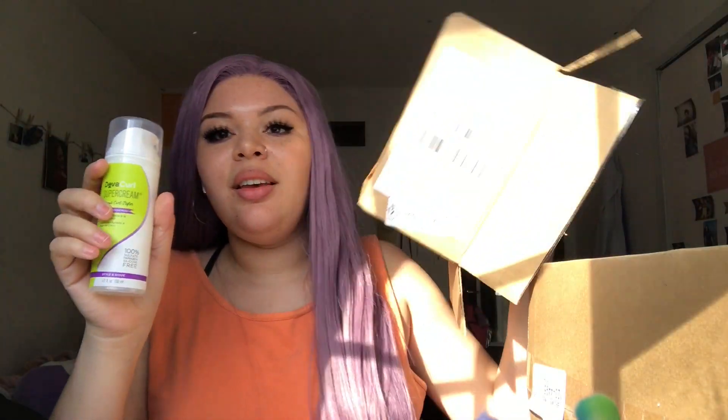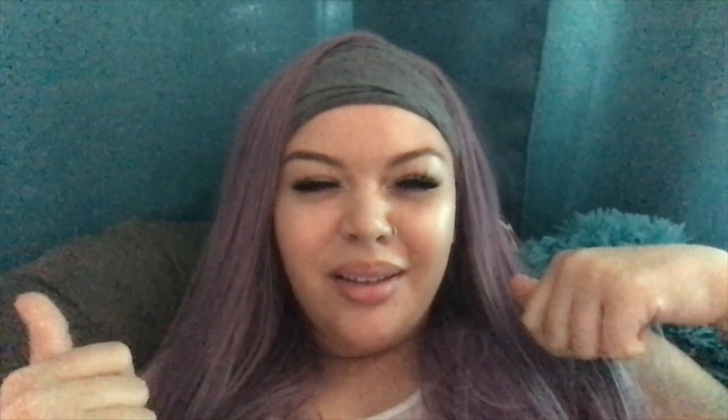They literally gave me this whole box with all this wrapping for this. This whole box for this. Anyways, this is DivaCurl Super Cream. I don't know why I said it like that and then made that face. I'm cringing at myself right now. Got this for my curly hair, which is hiding right now. Cheers.